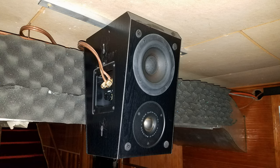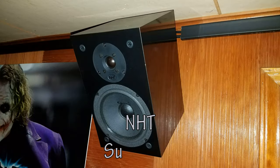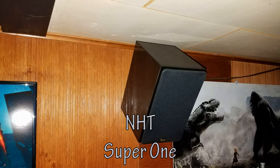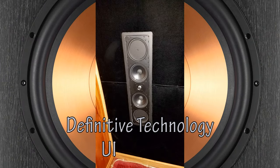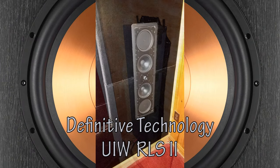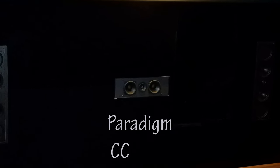It was a mix of Polk LSFX dipole speakers for the rear back channels, NHT Super Ones for the side surround, Definitive Technology UIWRLS2 in-wall reference line speakers for the front left and right, and finally a Paradigm CC170 center channel speaker in the front.